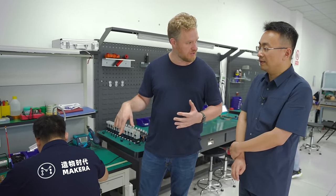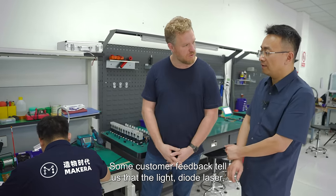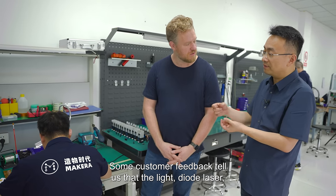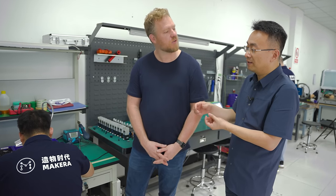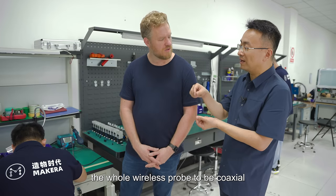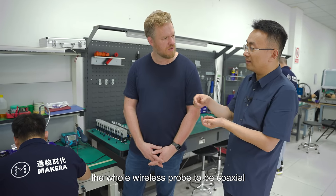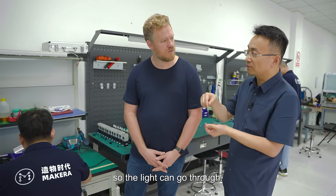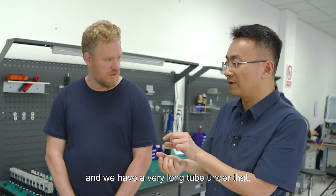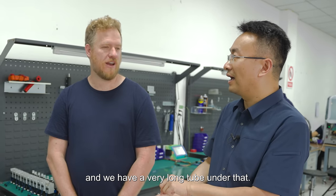You were telling me earlier that you had some problems early on in manufacturing. Some customer feedback told us that the light was a little dim. So the most important thing is to make the whole wireless probe coaxial so the light can go through. The laser is at the top and we have a very long tube under it — if it's not coaxial, it's pointed at the wall instead of down the hole.